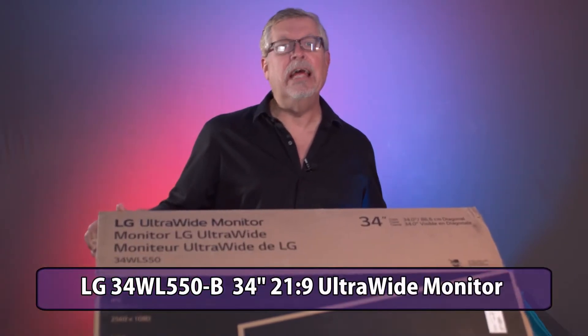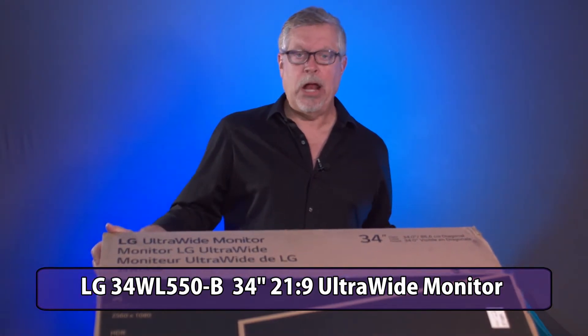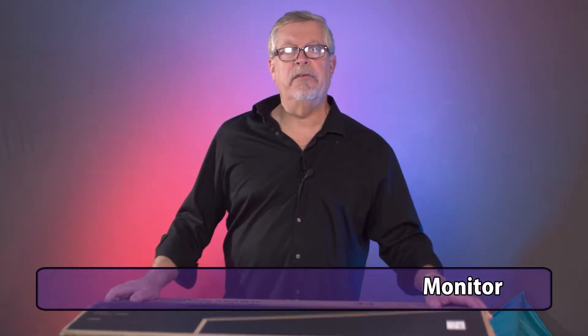Hey, welcome to Studio Tyson. My name is Paul Tyson and we do technology reviews here at Studio Tyson. Today we're going to be looking at the LG 34-inch ultrawide 21 by 9 monitor which has a resolution of 2560 by 1080. We're going to unbox it and see what it's all about.